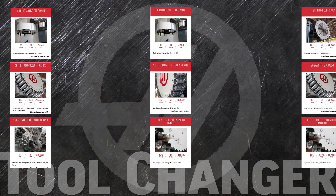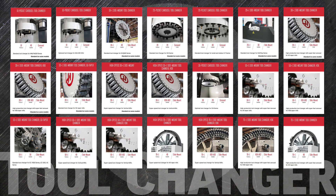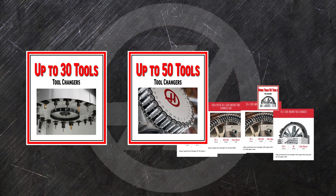The list of our tool changer options can seem intimidating, but it can be categorized by the number of pockets: up to 30, up to 50, and more than 50.